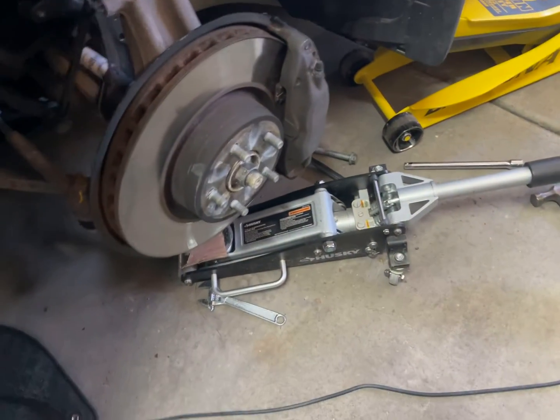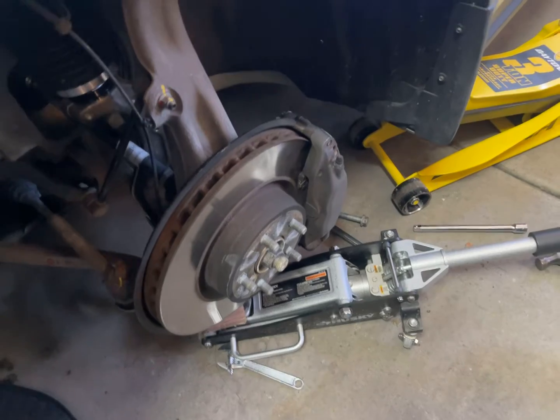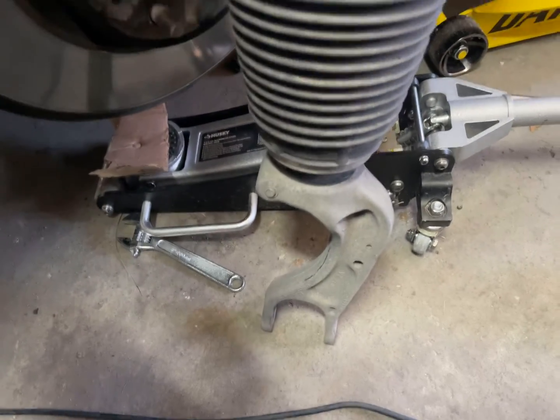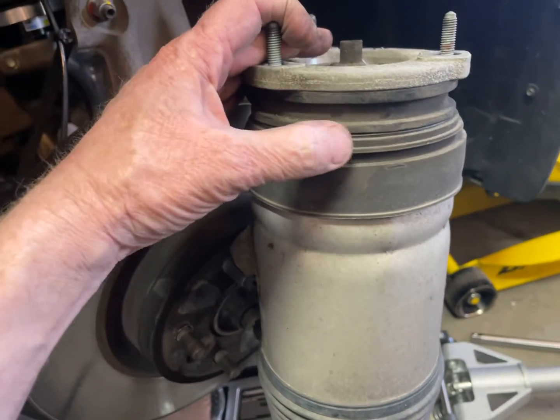Here's the old air shock. Every time I go over a bump it thonks — it makes some God awful sounds.